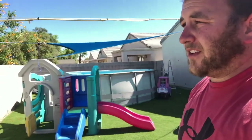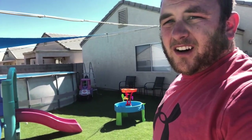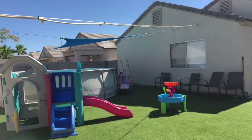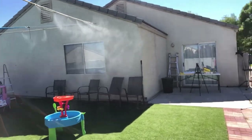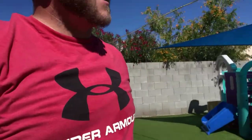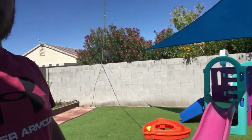I just put them up, so I'm about to test them out — here goes nothing. It's working! Oh man, it actually feels pretty good. Wow. It's kind of windy so it's going all over the place, but yeah, I think I can handle this.